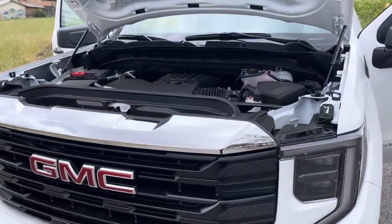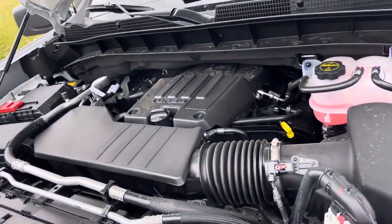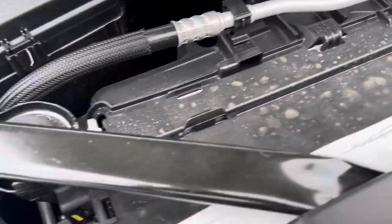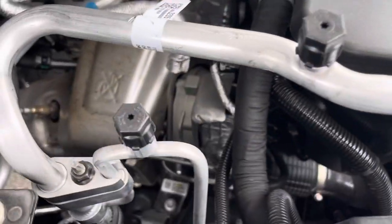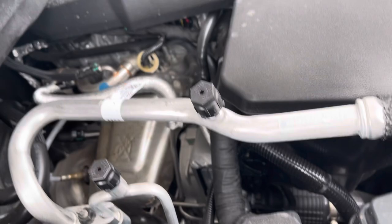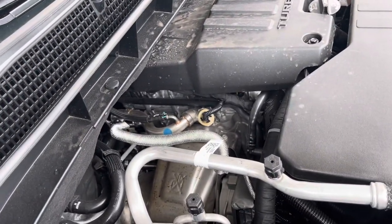We're going around the truck — it's a 2.7 four-cylinder turbo, that's the engine. Guys, that's the only engine you could buy in the USA as of now. We just got this truck a week ago with 20 miles on it, brand new. That's the turbo right there.